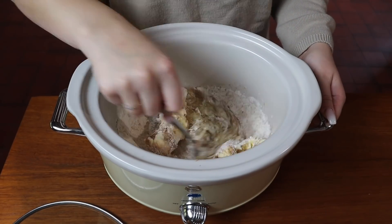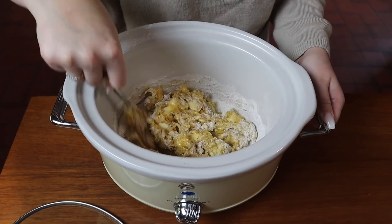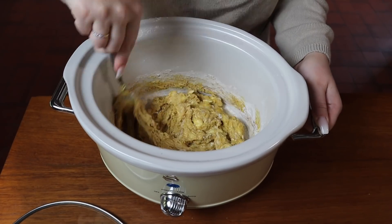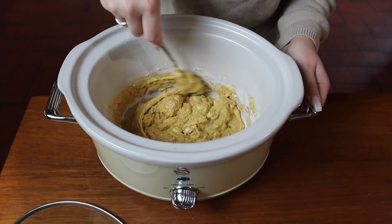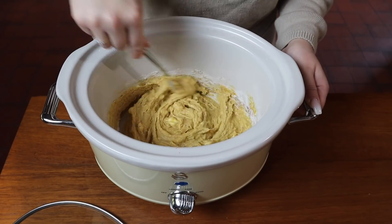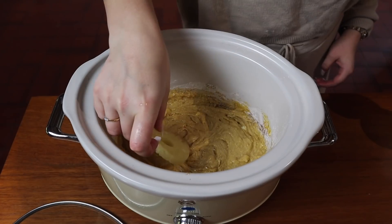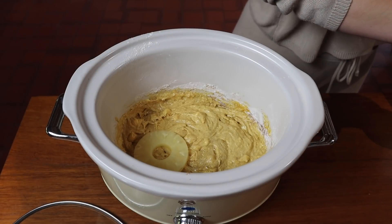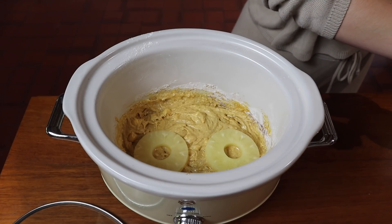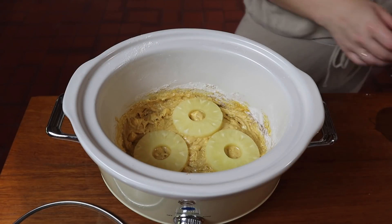Mix everything together, but before you put all your ingredients in the slow cooker, remember to grease your slow cooker dish — add some spray or oil, whichever you prefer — so everything doesn't stick. Even if you're serving it straight from the slow cooker it doesn't particularly matter, but be aware it will stick if you don't grease it. Then add three pineapple slices to the top of your cake mix and pop it on high for two hours for the perfect cake.